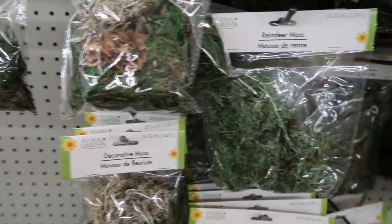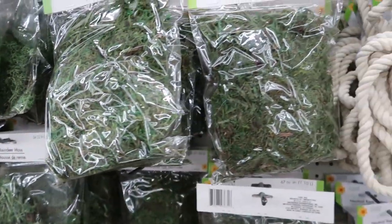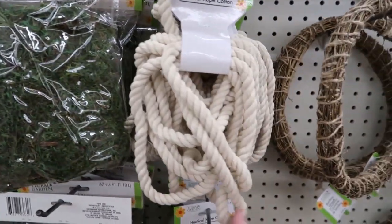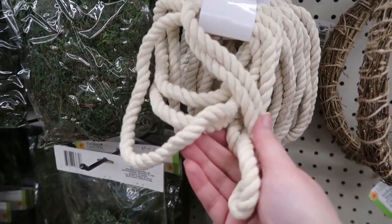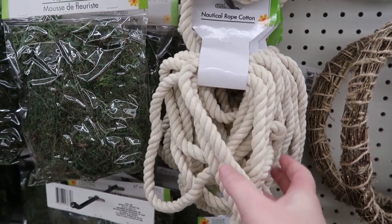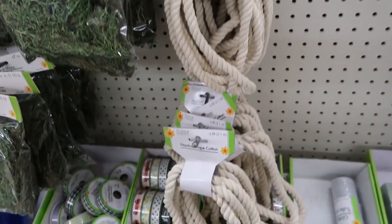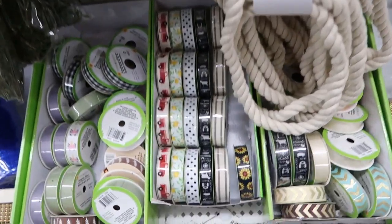And then they have the regular reindeer moss here. And they have the nautical rope — I have been wanting this. My stores do not carry this. Every time I go in my stores hunting for it, it's never there. Look how much of it they have here. They have so much of it. I'm so glad I came to this store.